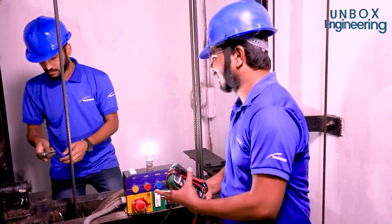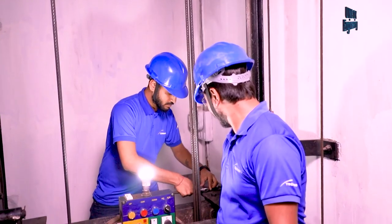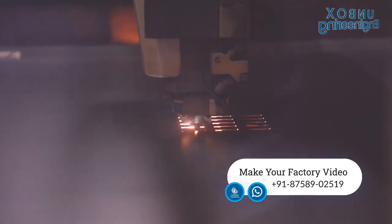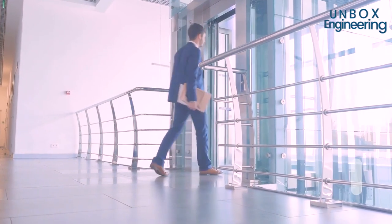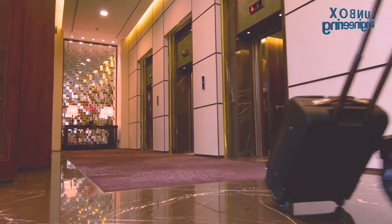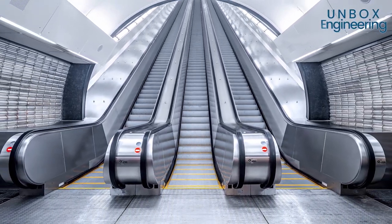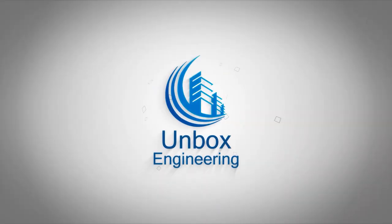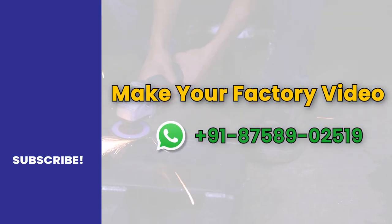After delivery, the expert installation team safely installs the elevator. Contact us if you would like to feature your factory on Unbox Factory.